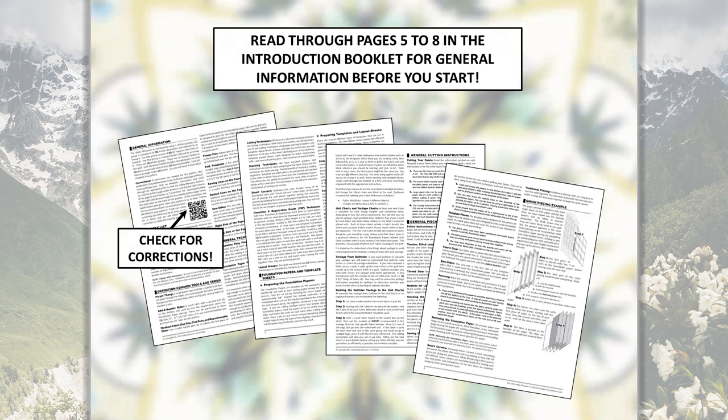Once you get all your strips cut and everything organized into bags, the only other thing to do before your workshops is to check for corrections. On pages five through eight in your pattern there's general information to read through. On page five there is a QR code — you can get a QR code reader app on your phone to make this easy. Scan it and it will take you directly to the Valley Blossoms page on the pattern, where you can find any corrections listed. We have found a couple of things after writing the instructions and going through the video details, so there will be some corrections listed — make sure to mark them in your pattern before you get started.